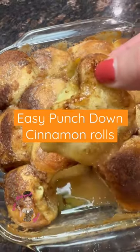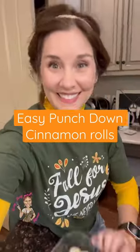Crazy busy mom with easy punch down cinnamon rolls. These are a cinch to make and your family will love them.